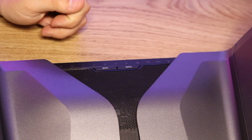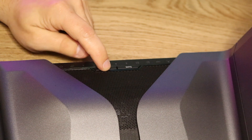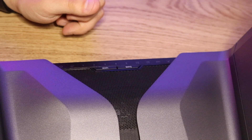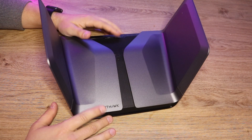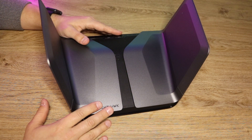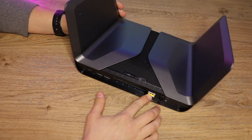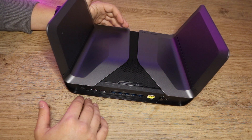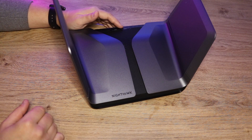The LED status light panel gives you a visual representation of what's connected to the router. There are also two physical buttons on top: a Wi-Fi on/off button and a WPS button for devices that support WPS, which lets you connect without entering a Wi-Fi password. It's worth mentioning that this is purely just a router, so to connect to the internet you will need a modem. In most situations you'll need a cable from the internet port into your existing router set to modem mode.